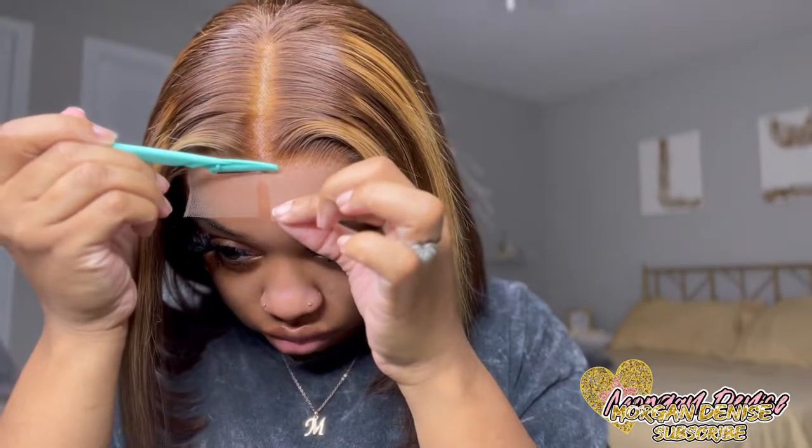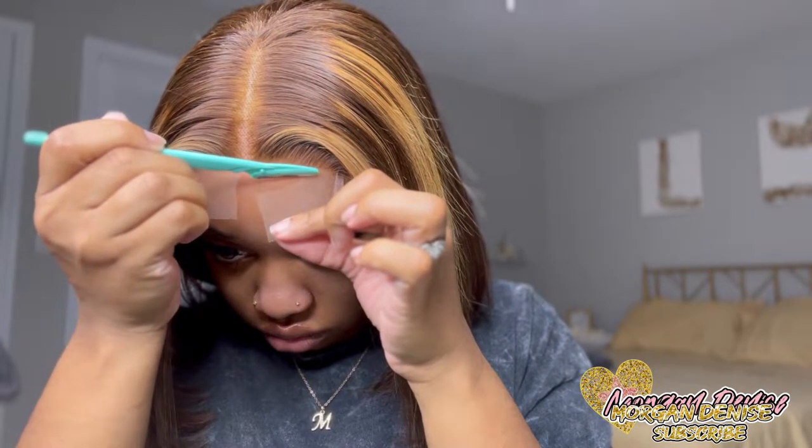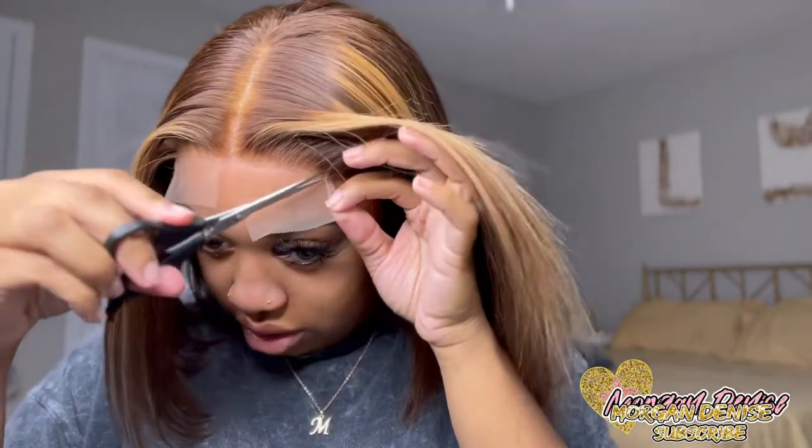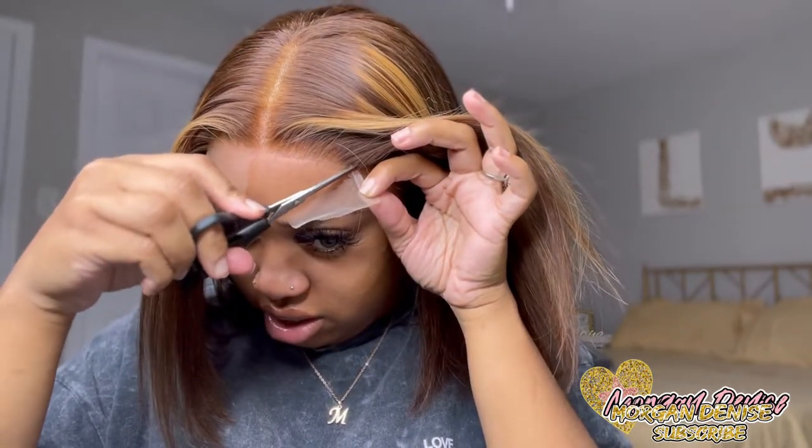It's time to cut off the lace. I'm not going to use scissors — I'm going to use a razor because it gives you a more natural look. When I get to the end piece I'm just going to take my scissors and cut like that. So there it is. Look at this side compared to this side — seamless. Now I'm just going to do the same thing on this side.